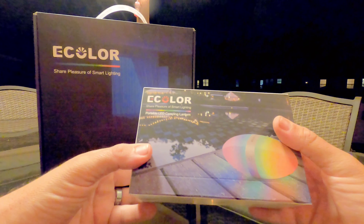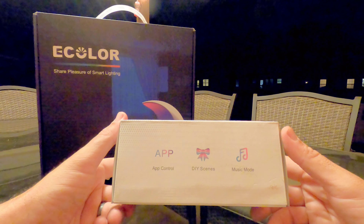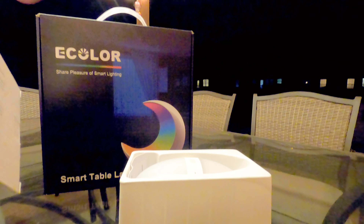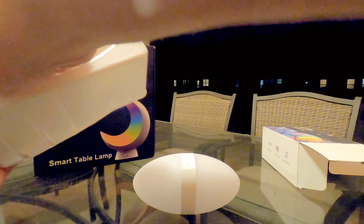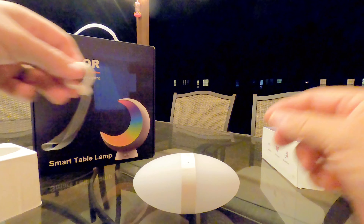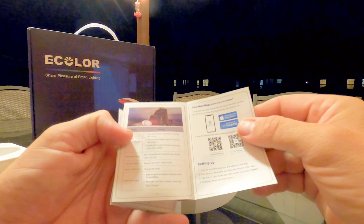This is an e-color portable LED — they call it a camping lantern. It's app-controlled, and you can do DIY scenes where you set it up to do whatever colors you want, and there's a music mode so you can have the music sync hooked up. You basically get this football-shaped light, which is pretty cool, plus a power adapter, a carry ring so you can clip it onto something, and instructions. You download the app and work your different colors and sync your music.